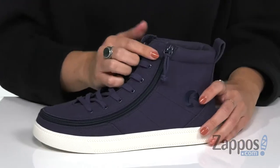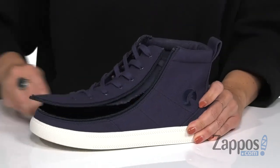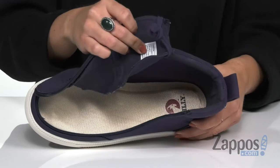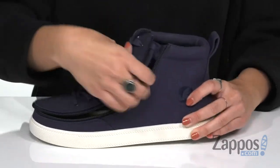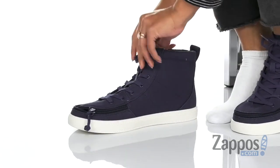It laces up easily, but the cool thing is it's got flip top technology — you can unzip it all the way around the toes, open up the top, and easily set your foot inside. When you're ready to zip them up, just close that part up, zip it all the way around and you're good to go.